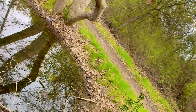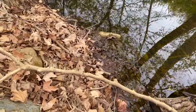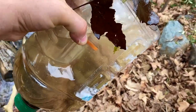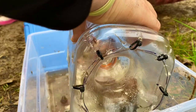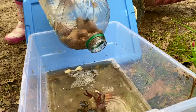All right, so it's the next day and we are going to check on our trap. We're going to empty it into our bucket — I can see at least one in there. There's one... there's two.